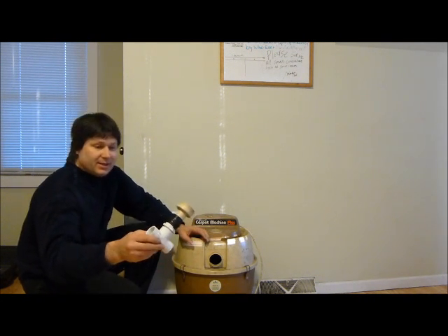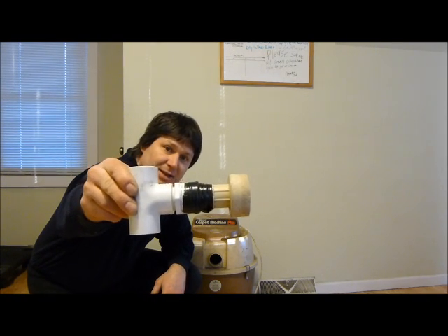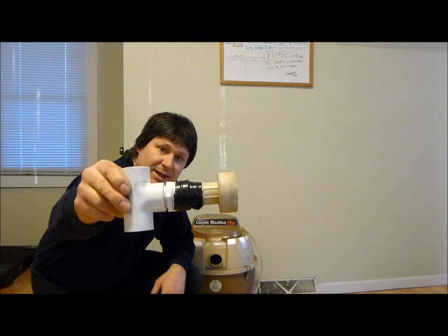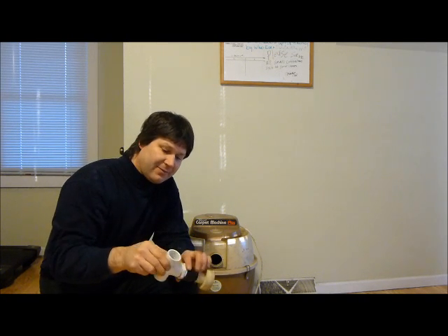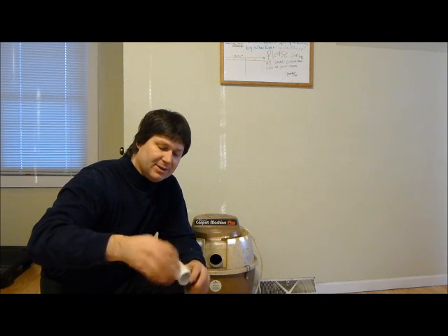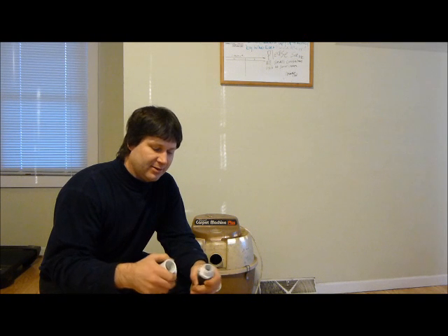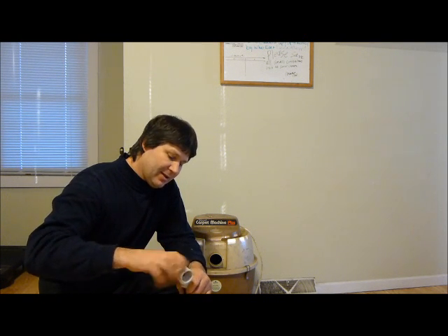As you can see here, I took some PVC pipe and just electrical taped it together. I found fittings that fit — just put a T-nut. This stuff is just hand-screwed together, there's nothing holding it together. Just a little bit of electrical tape.